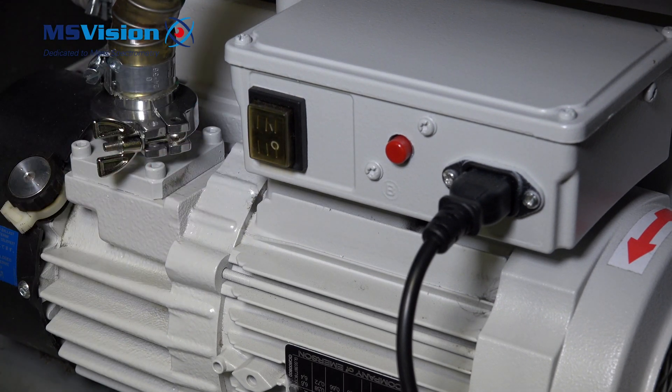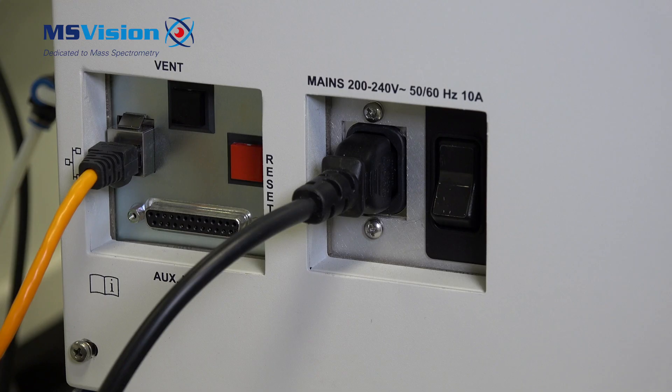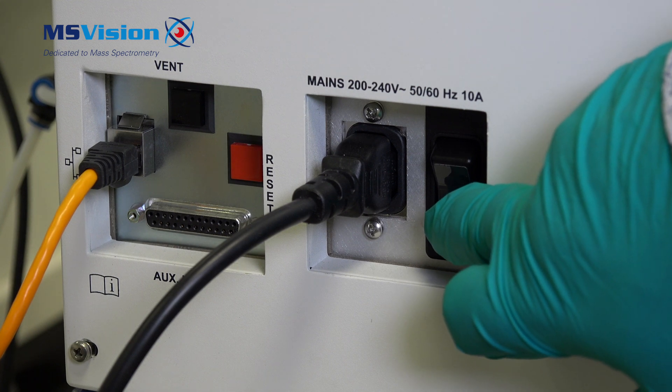Flick the power switch to off. Finally, turn off the main power to the system.